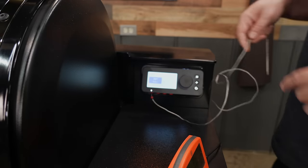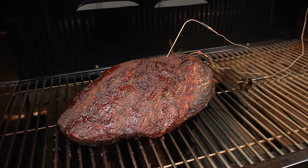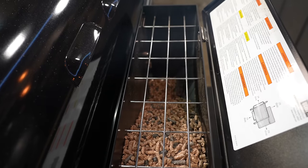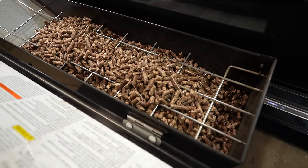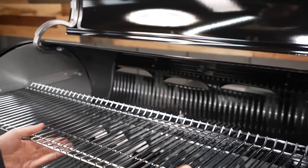One thing I really wish was different on this pit is that it had a grommet on the side to run my probes through. The probe wires aren't the longest and it's pretty hard to get a probe all the way to the other end of the pit. The second thing is the hopper — I wish it was a little wider in the back so that when you open up the lid pellets wouldn't fall in between it and the chamber. The last thing I wish was different is that the top rack was a little wider — it'd just be easier to put a brisket up there and then put the pan underneath it.